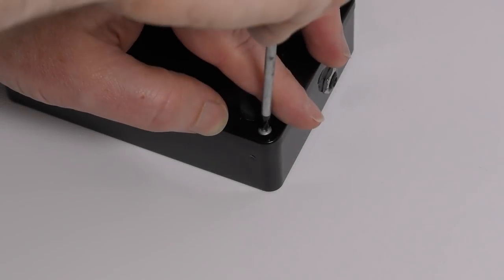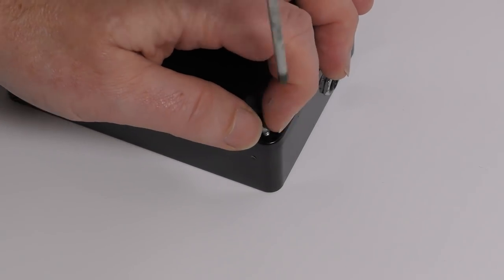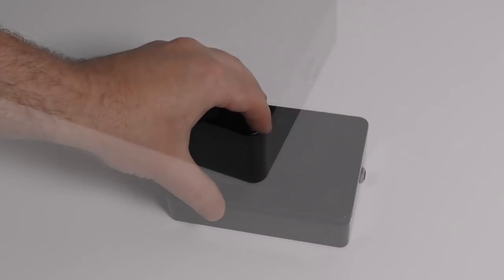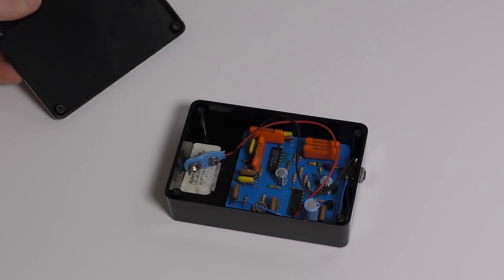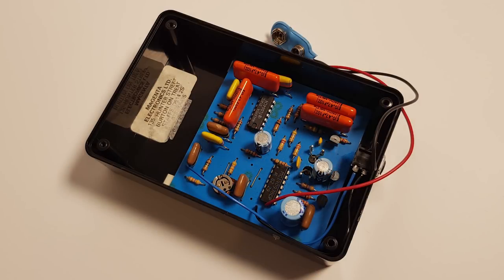Next it was time to open up the unit and fit the battery, which would give us a good look inside. Four screws on the back was all that held it together, and inside it was very clean. Now I'm no technical guru, so I have no idea what any of this stuff is. With the battery fitted and the Spectrum set up, it was time to see if this hardware had survived 35 years. Connecting the audio lead from the ear socket on the Spectrum to the socket on the heart rate monitor produced some random bleeps — expected according to the instructions — which meant the hardware seemed to be working.